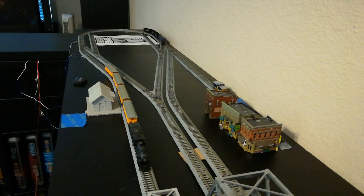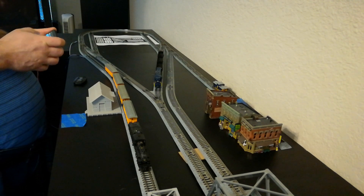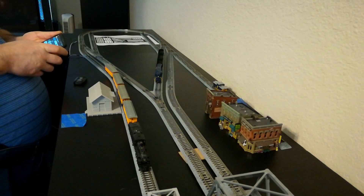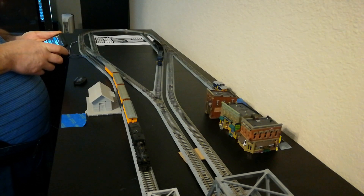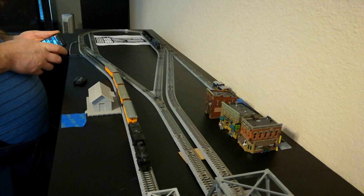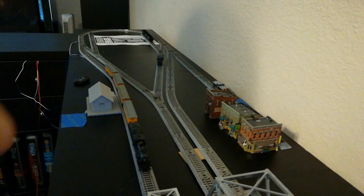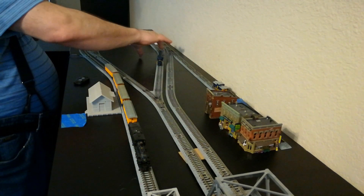Here's the SD9 bringing some coal hoppers. I'm not going to be using them for coal — I'm going to be using them for the dilithium crystals or whatever. They're empty and he's going to back them up into the mine facility. That side has got a little spigot or whatever you call it for loading up the cars. The spur on the other side of the mine is for cargo or just operations.